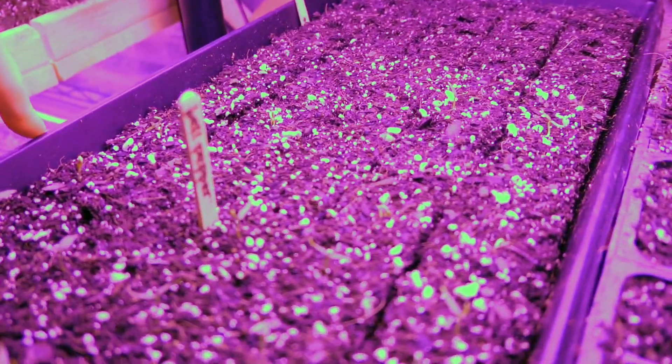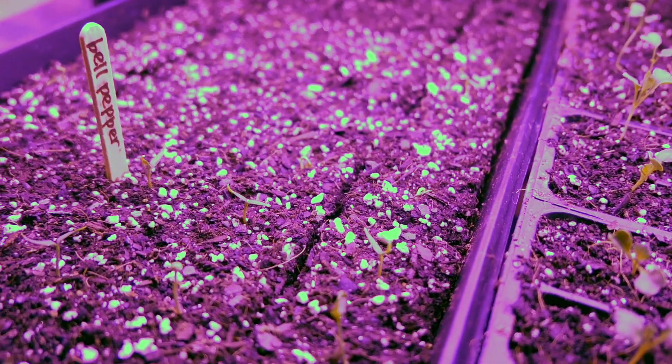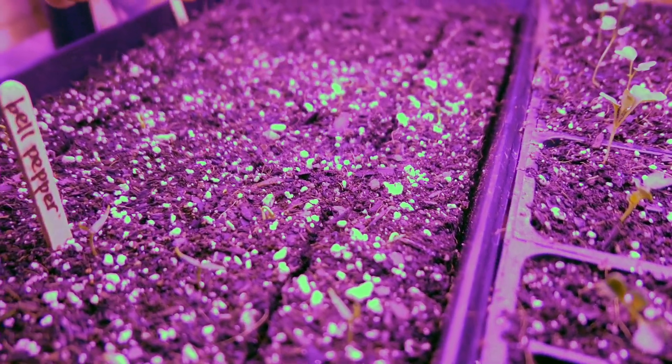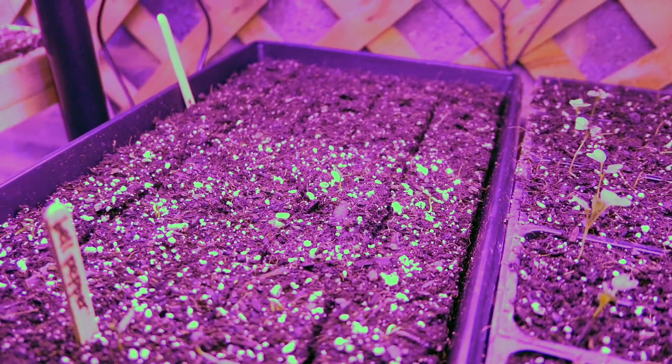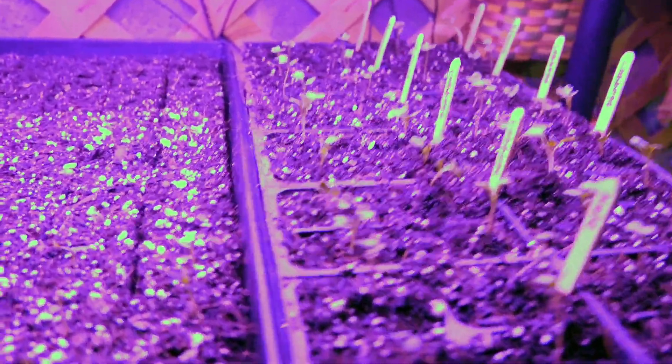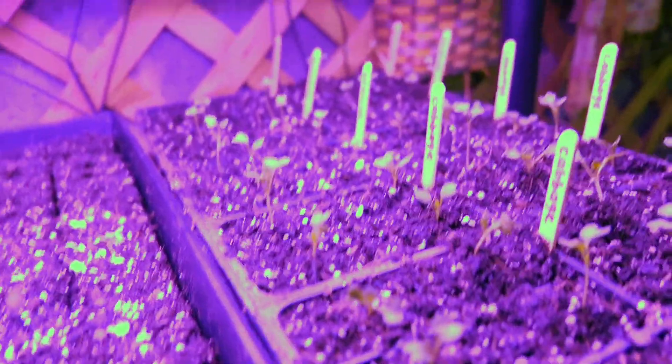This tray has a couple rows of jalapeños, a lot of bell peppers — more bell peppers than I planned on doing, but they did well so I just planted them all. Then I still have three rows at the end open for something else.